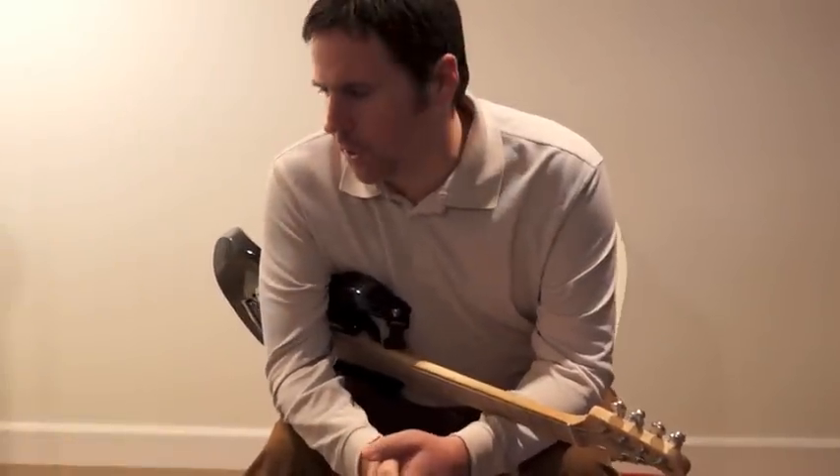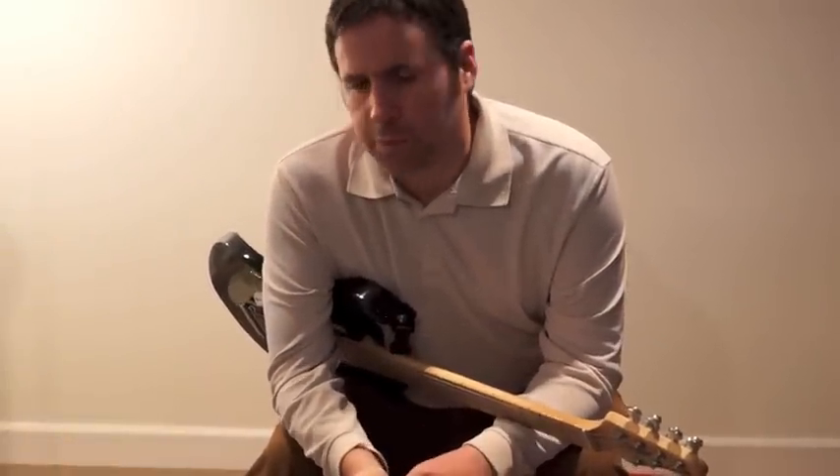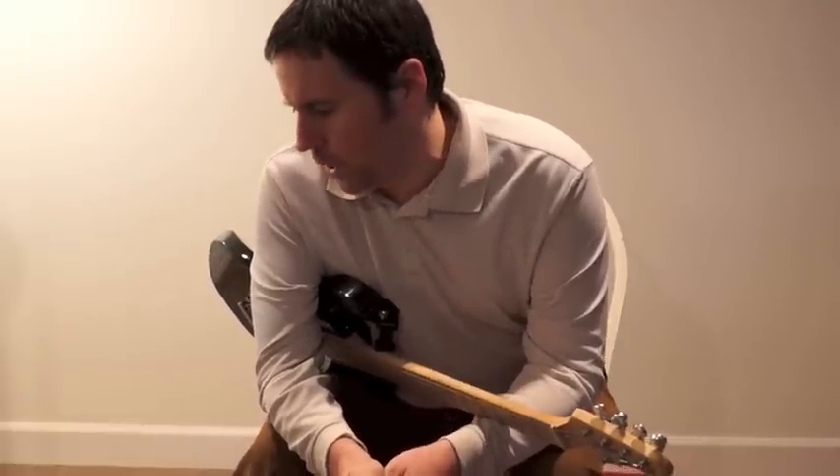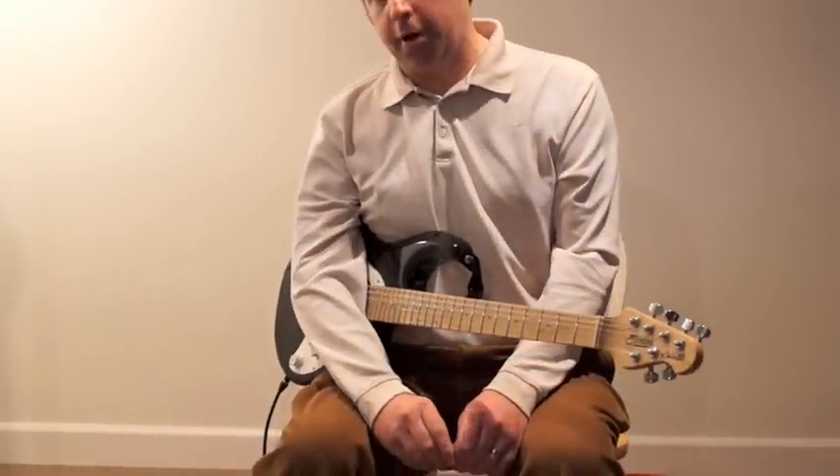Hey guys, my name is Scott Babcock and I just wanted to demonstrate a couple of pedals that I picked up recently: the Voodoo Labs Giggity and Voodoo Labs Sparkle Drive Mod.